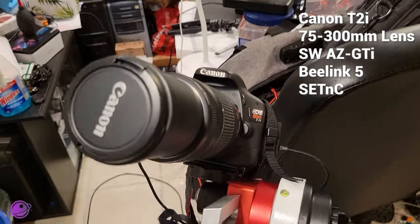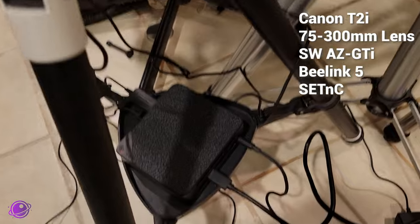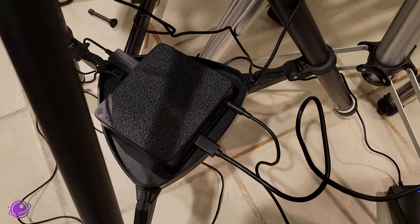If you don't use dummy batteries for your DSLRs, I would highly encourage you to look into it. I've been using these for years and they are a lifesaver and a time saver. I'll link to this one in the description below, but there should be one available for every DSLR model. Next up is my 300mm lens with my Canon T2i connected to my B-Link 5 Mini PC, along with another dummy battery running SeqNC.